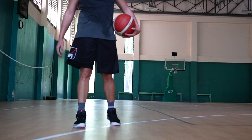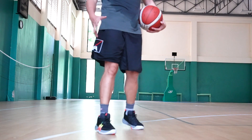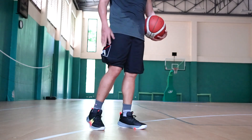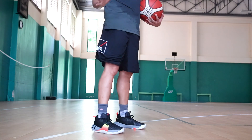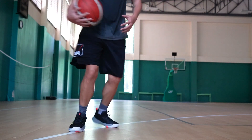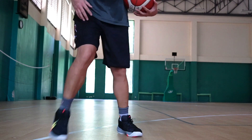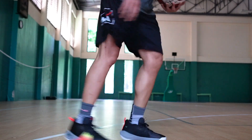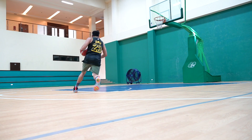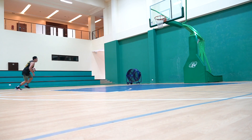The first time I wore the Embiid 1s, the traction was not too good. But as I played with them more, it became a lot better. After several days of testing, you really need to break in the traction. After several days of wearing it, look what happened to the traction — it became a lot better. The floor is a little bit moist, but you can hear it — it improved a lot. I was gripping really nicely on this vinyl floor.